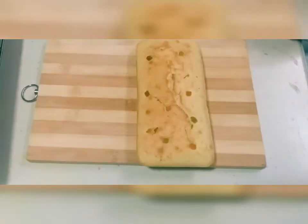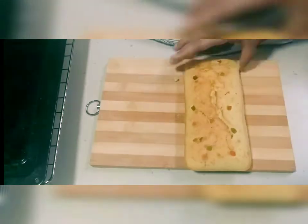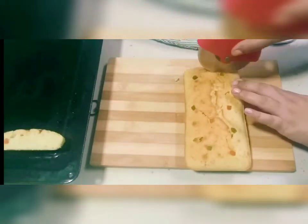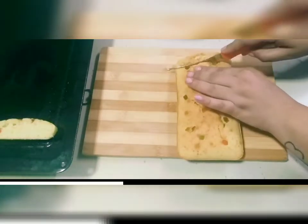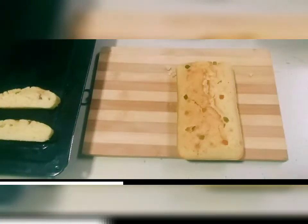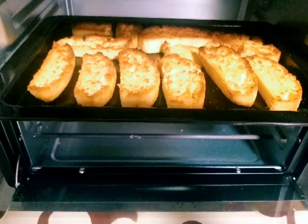Now I will cool it down and cut the cake into slices like bread. You can also cut it with a pizza cutter. Then we will bake the slices in the pan at 180 degrees Celsius for 15 minutes on each side until they are crispy. Both sides are now nicely crispy.